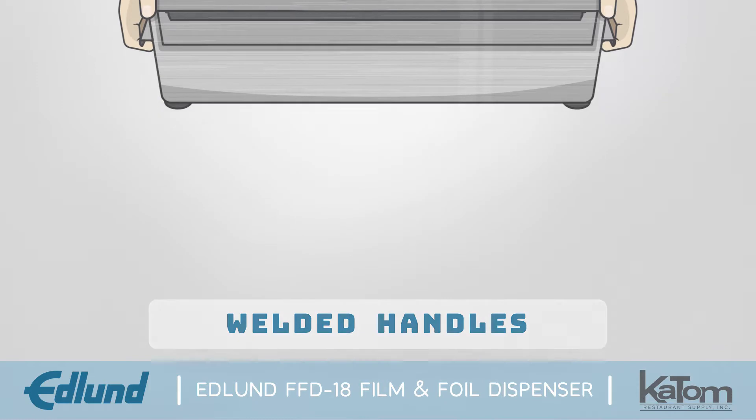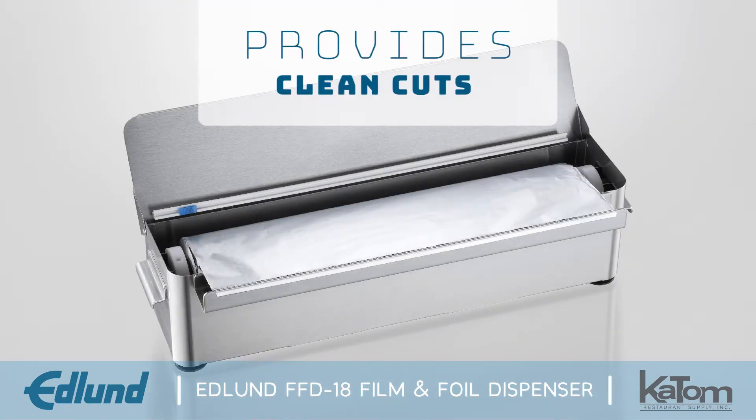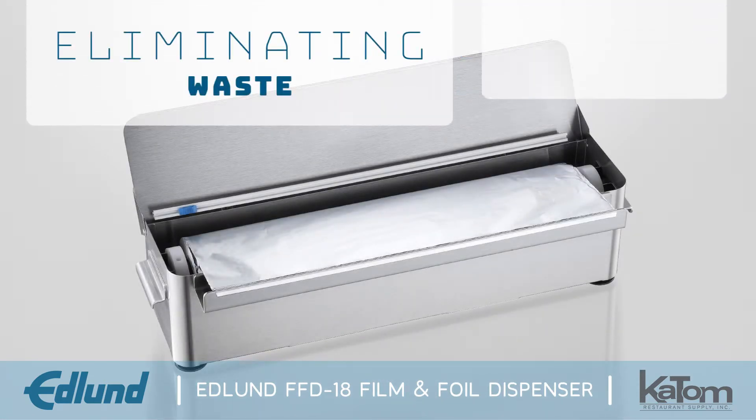even when loaded with a full roll. This dispenser provides clean cuts every time, eliminating waste and saving money.